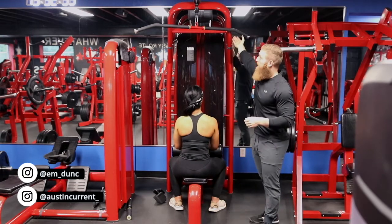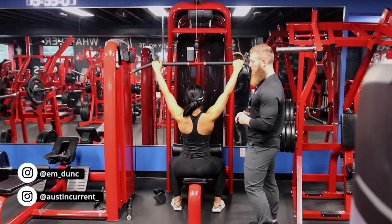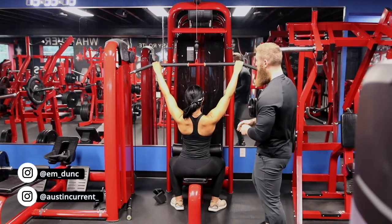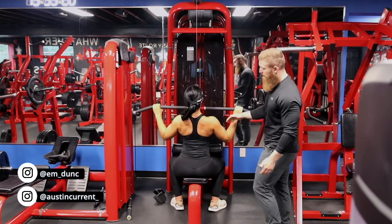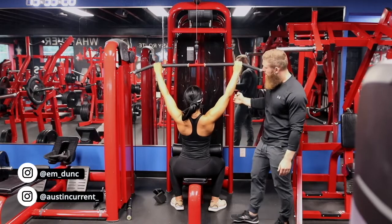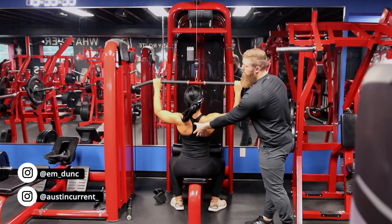So as Emily grabs it and goes ahead and grabs the bar, you can see the arms are in a really good position to actually utilize and leverage these upper back muscles, things like the rhomboids. As Emily comes down, she's thinking about driving her elbows out first, and then as she's getting down, she's thinking about more down and in. The first thing we're going to think about is actually driving those elbows out, down, and then in — actually getting that more involved in the upper back.